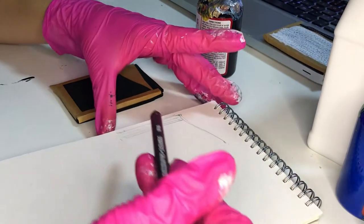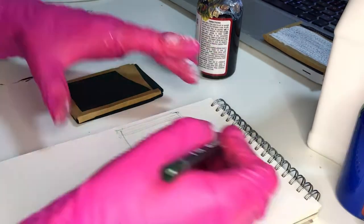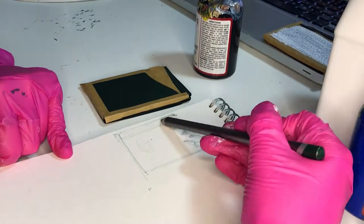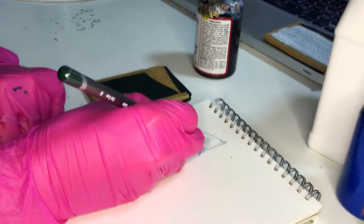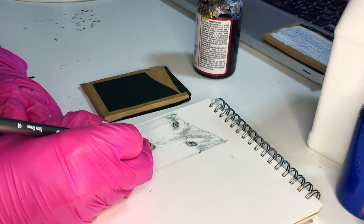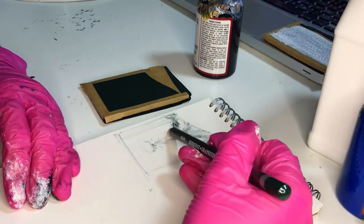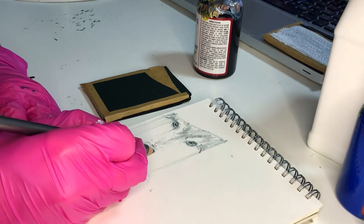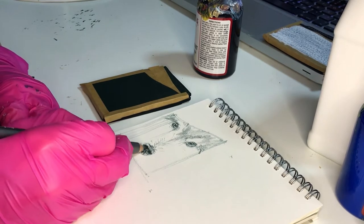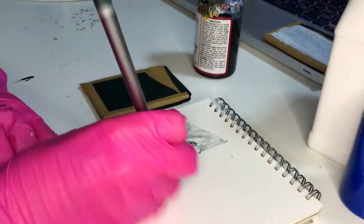I usually start with a sketch. I never use any templates, I never copy artwork from someone else, and I do all my projects by hand — they're all freehand. I get some inspiration from photos, but the whole sketch I do with my own hands. I do a really simple outline, with some shading to create a three-dimensional feel. It takes about 10-15 minutes to make a quick sketch like this one.